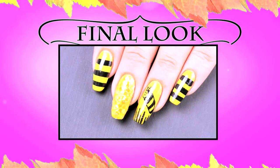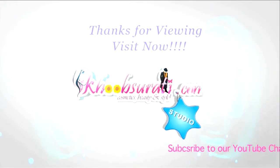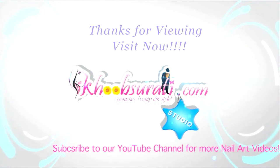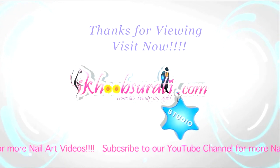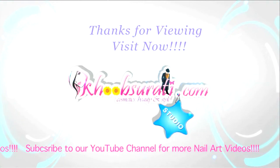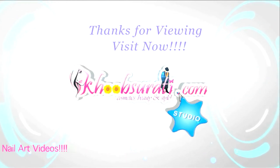So guys, this is the pattern and the finished look that you will get. I hope you like this video. For more easy nail art tips and products, please click the link below so that you can tell me what you want to see in my next video. Don't forget to hit the like button and subscribe to our channel. Get connected to us for the most happening and interesting things on Facebook. Bye for now and I'm waiting for your suggestions so that I can upload more videos for you.